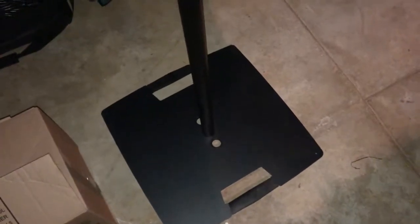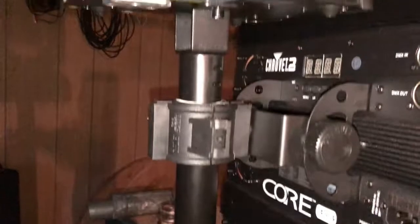It isn't quite ready for truss and doesn't have the ability for truss. Let's take a look. So this is the gravity stand — it has a 32 pound steel base plate with this main pole that screws right into it.